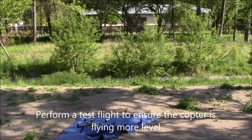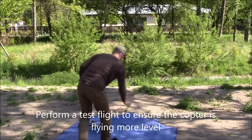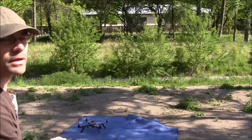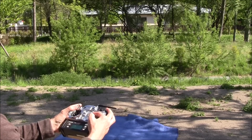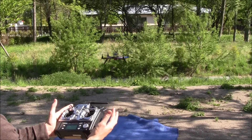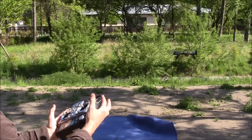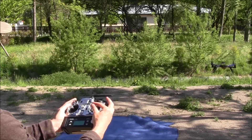I'm going to try another flight just to confirm that it is indeed more properly trimmed now. That looks pretty good to me. It's drifting a little bit to the right, but it's still pretty good — I'm pretty okay with that.